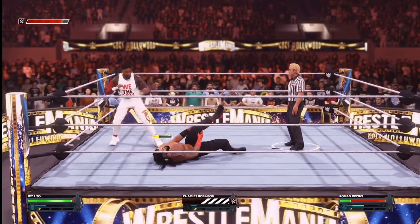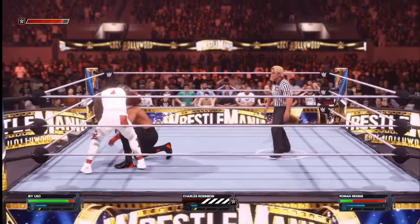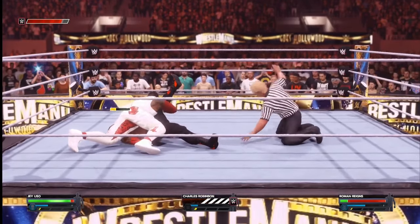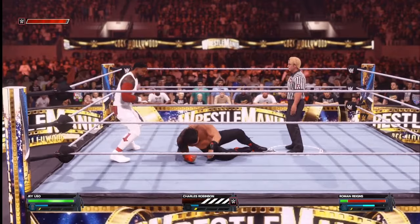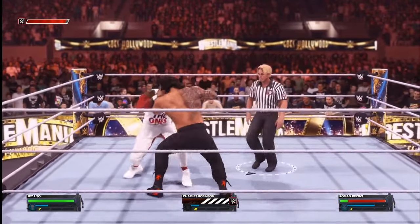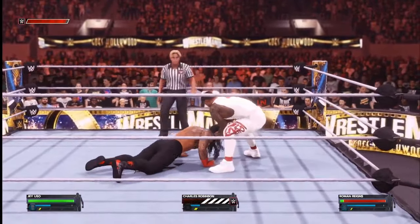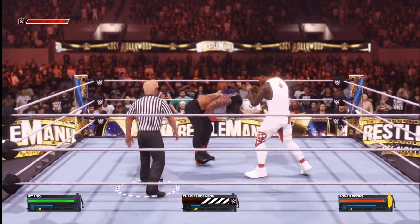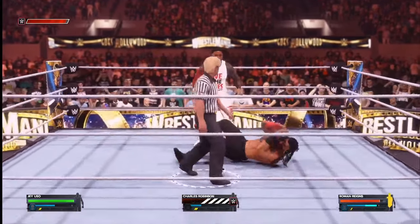Now he's wrenching at the leg. Jey used to duck under that shot for Roman, with a nice headbutt. Now go for a pin — count of one that time. Roman kicking out earlier, good sign. Jey with another headbutt — that's two headbutts now. Jey still with the offense.